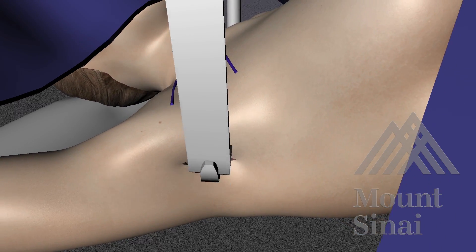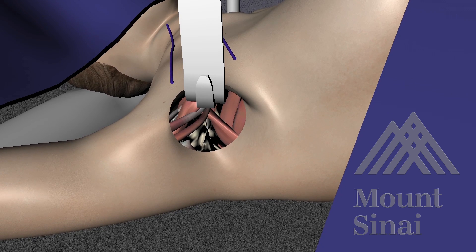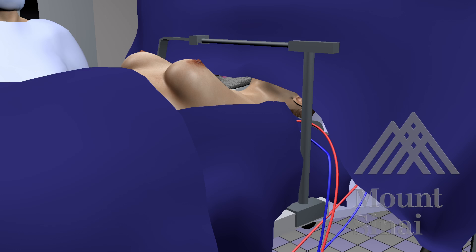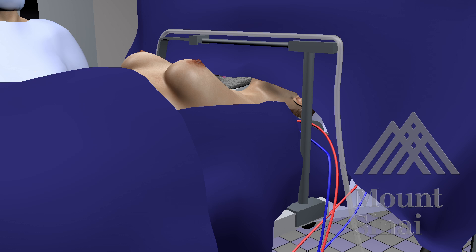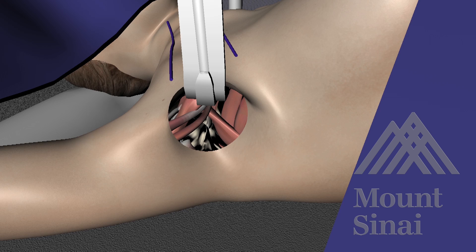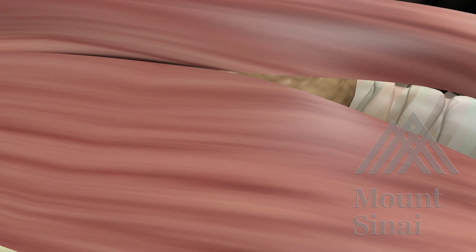Insert an external thyroid retractor and secure it in place in order to preserve visualization. This procedure uses laparoscopic instruments but is a completely gasless system. However, suction tubing is connected to remove smoke from the use of ultrasonic and bovie devices. With the retractor in place, you can extend the cutaneous pocket until you reach the sternocleidomastoid muscle.